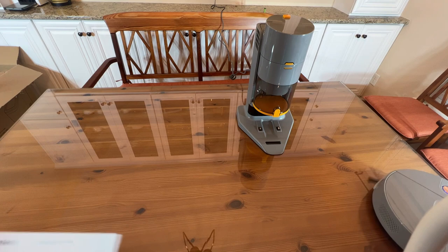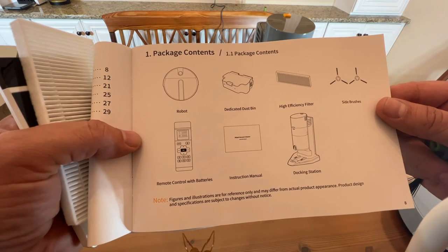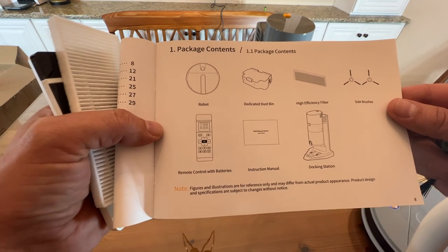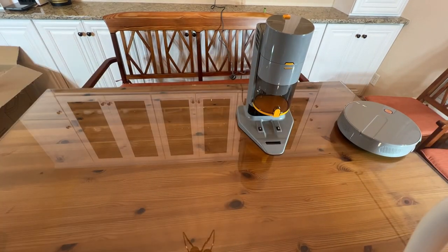Within the box: an easy-to-read instruction sheet in English with well-designed diagrams, side brushes, high-efficiency filter, dedicated dustbin, the robot itself, your remote control with batteries, instruction manual, and of course the docking station.